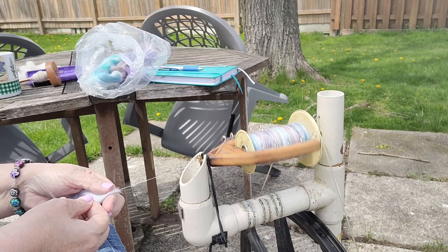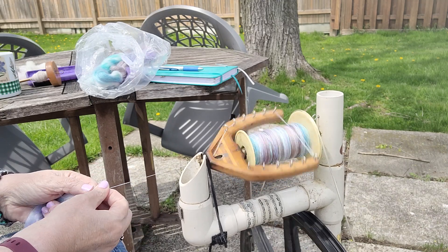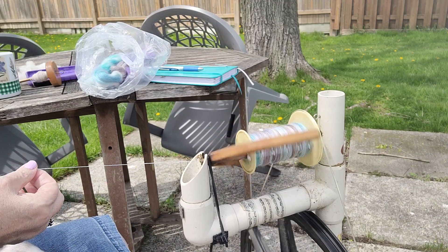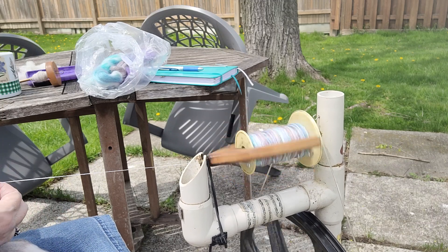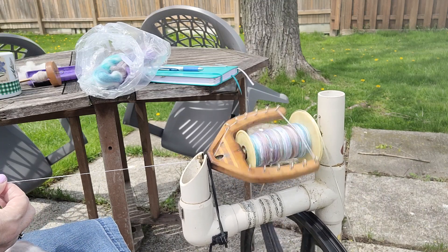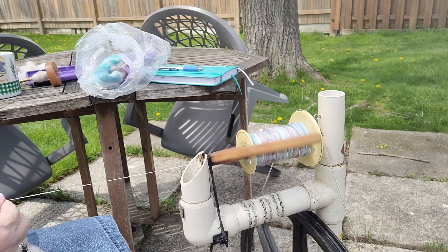My hands are right here. I'm sitting back in the chair but I am doing a fairly short draw, so I get a worsted yarn and not a fluffy woolen — because the woolen just wouldn't hold up when I'm doing socks. And I got this specific blend, the merino silk, because it will hold up for socks. At least that's been my experience of it.